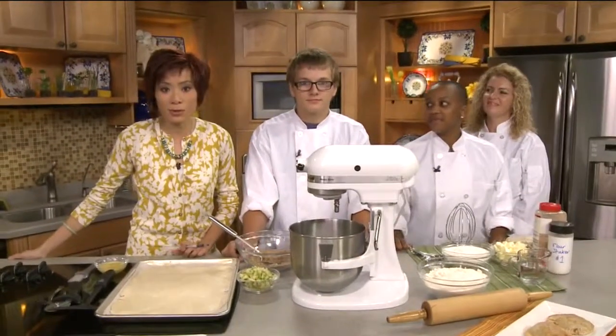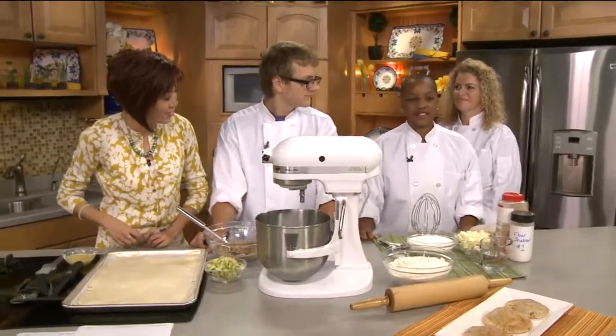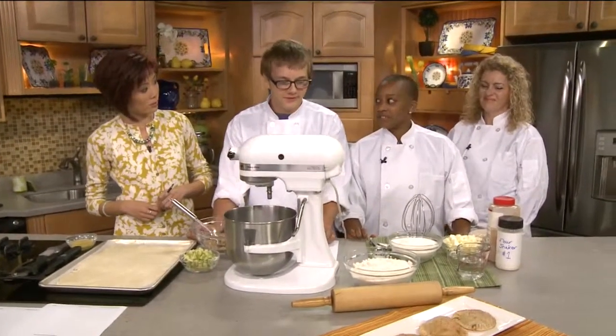School is in full swing but we have Colton and Tan Diaz, who are taking a break from their studies over at Appleton West High School, to come join us in the kitchen. We also have their teacher, Mrs. Carlberg. They're showing us a recipe they learned in class. Good morning, everyone!